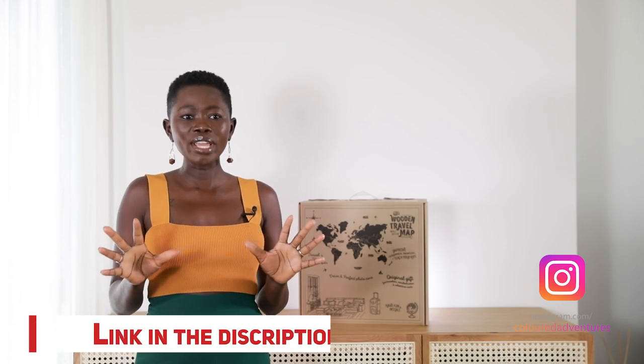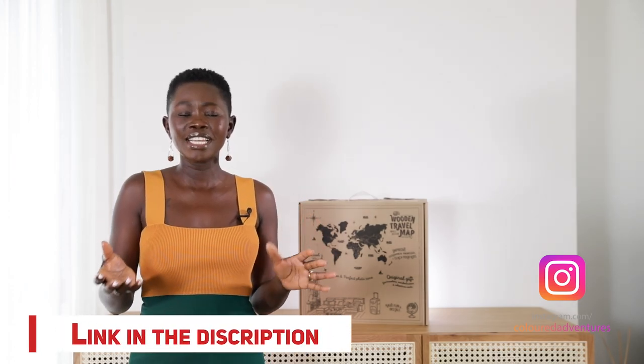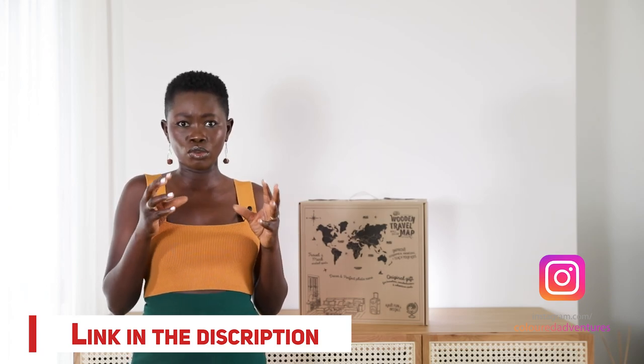Hey guys, welcome back to another video. I'm so excited about this one in particular because it is what this channel is all about. I'm going to be unboxing as well as putting together an art piece from Enjoy the Wood, which is basically a map of the world made out of real wood pieces.